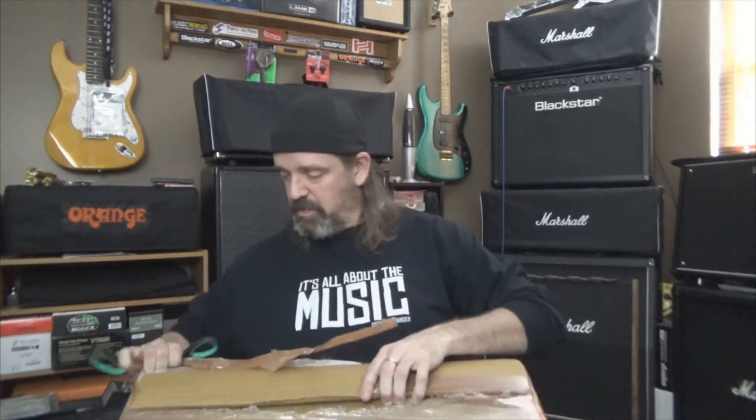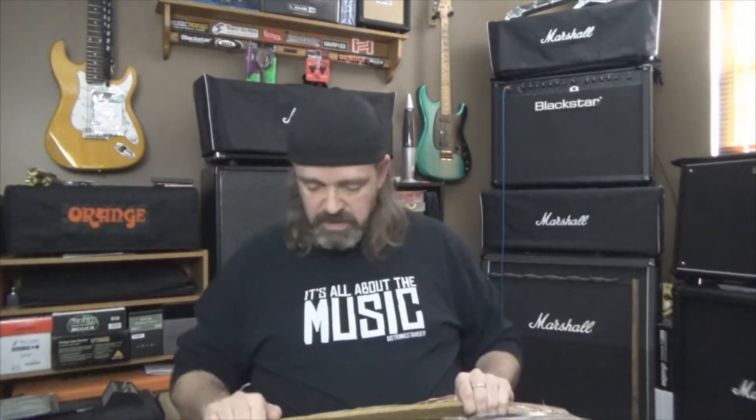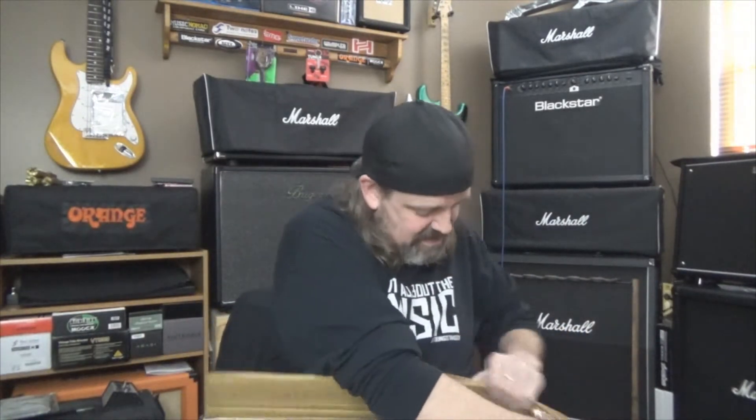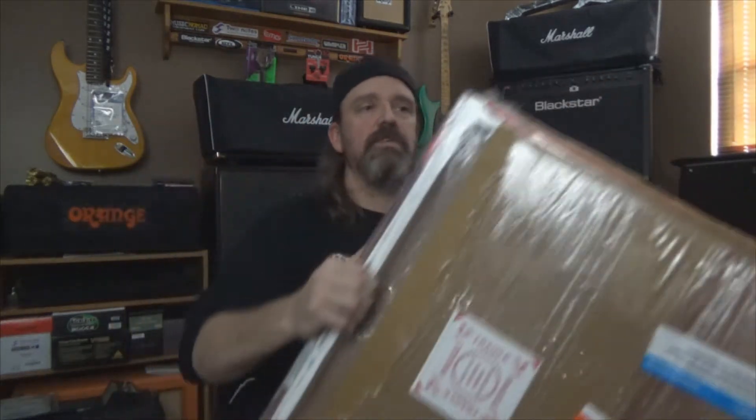This is like an iconic pose of Eddie Van Halen, you guys may have even seen it. Scissors suck to cut packaging, just as an FYI. Let's go ahead and get this open — if I open this end I should be able to slide it out. Okay, I'm liking this so far. I'm going to pull it out, hopefully.